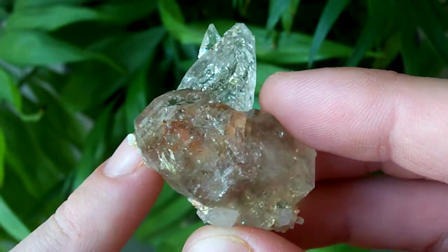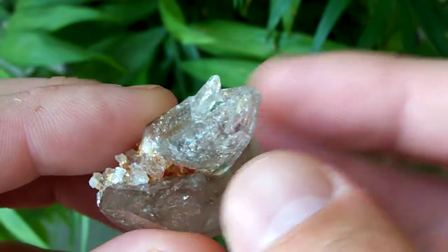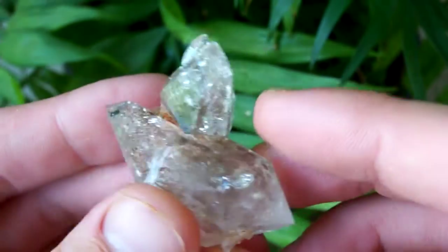Now this clay that's down inside of here is actually down inside this crack, so if you work on it for a while, you can get all that clay to come out of there, and then you won't have this clay in this area of the crystal.